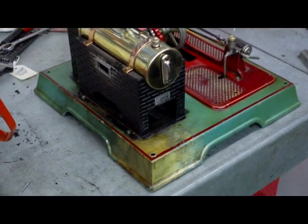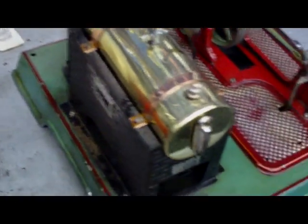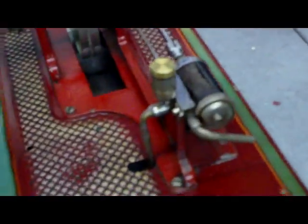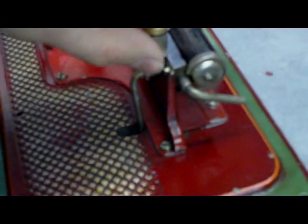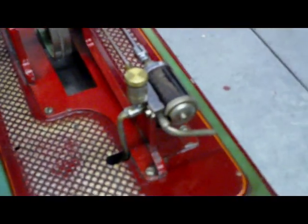Hi all. I thought you might like to see my Märklin engine after I finished taking it apart, cleaning it up, getting it going, and attaching the oiler here. I made a new cap up for the oiler — the oiler body was kindly given to me by Mr Duck. Thank you very much.